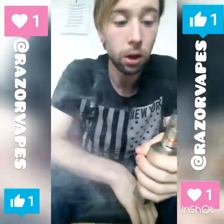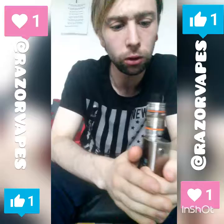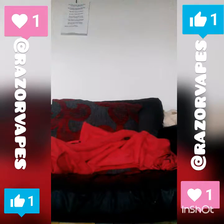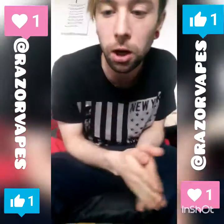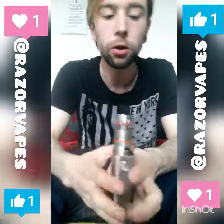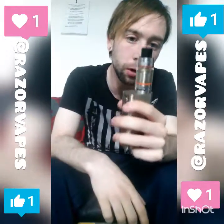A couple of toots on it — thick clouds, a lot of flavor. Best performance I've had from a tank. I've got this running on the Joytech at the minute. I think it's one of the best tanks I've tried, and I've tried hundreds.